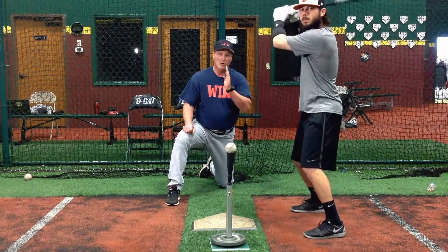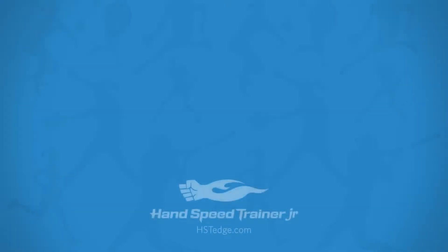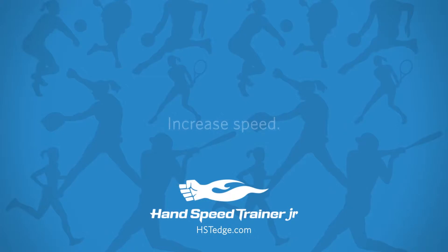Low-middle, right back to the pitcher. Low-middle, right again, back in the pitcher.